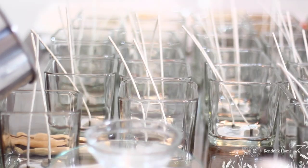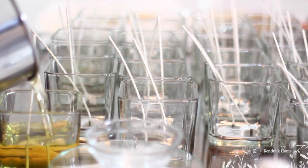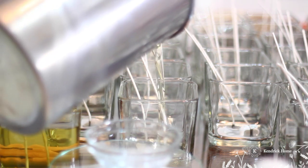Our candles have a really nice hot throw and the fragrance that comes from them is absolutely beautiful. Goodness, it smells so good!